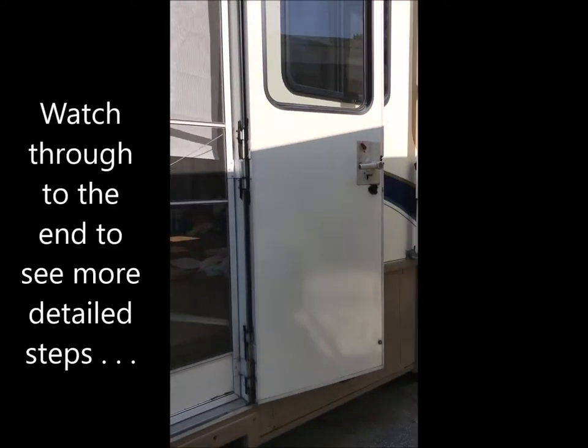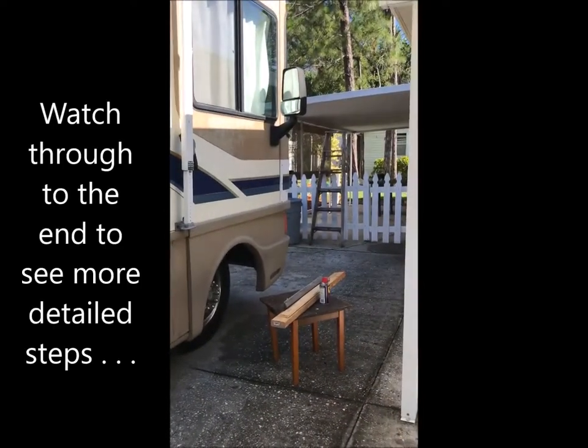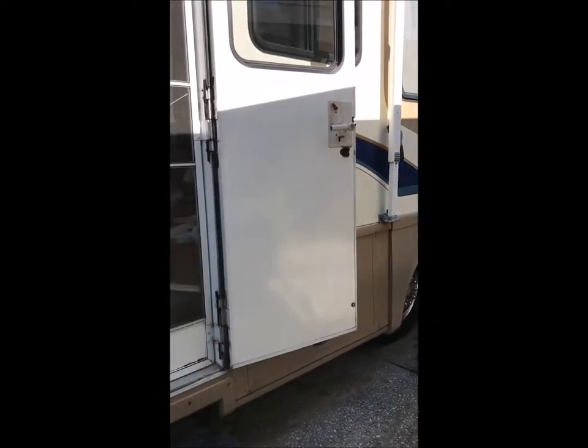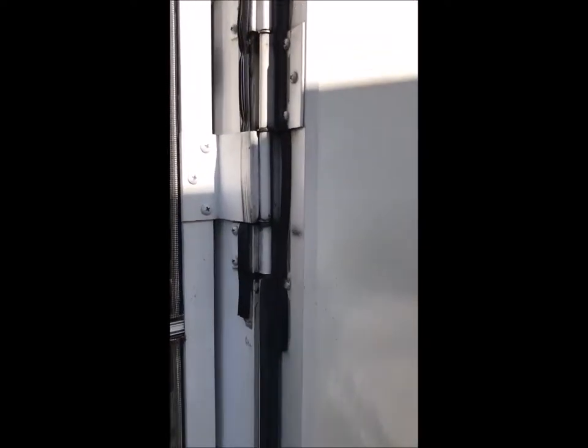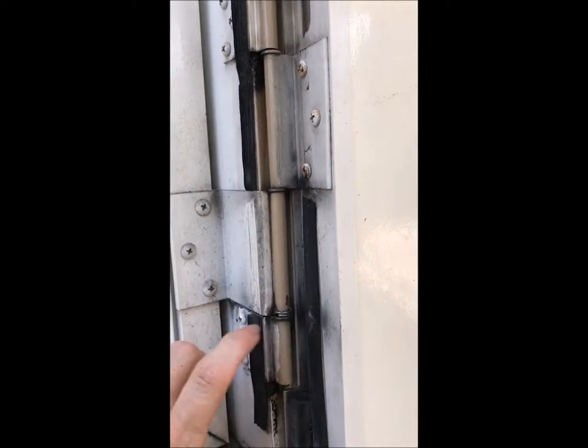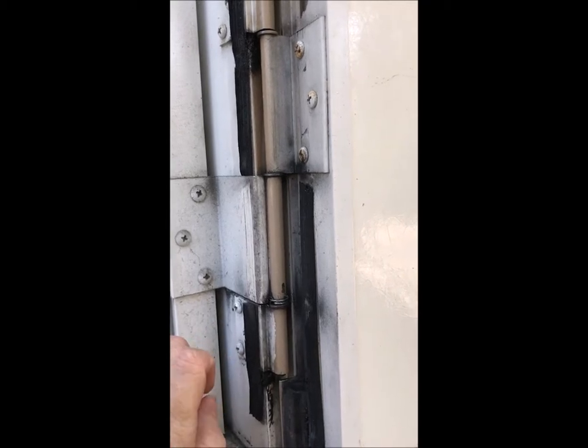Then I took this pile of wood over here, this table and pile of wood. I raised up the door just enough to make the gap in the lower part of the hinge. I don't know if you can see this — let's go down to this hinge here. So initially when I raised the door, the gap was up in here, and that's what I needed to fill.